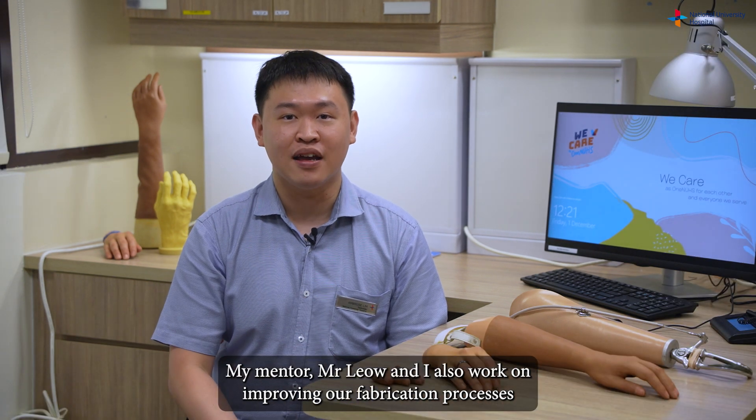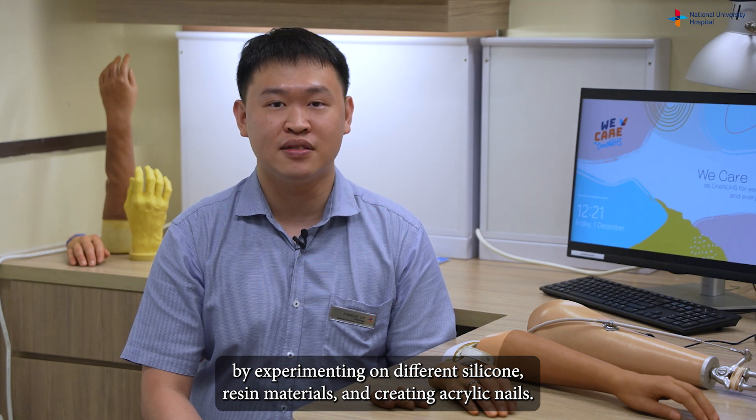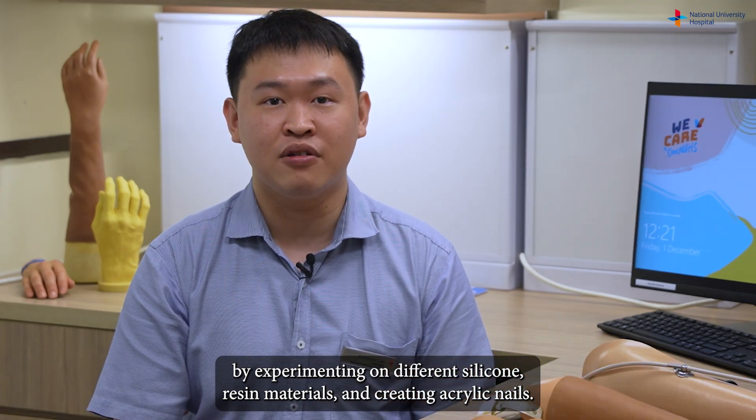My mentor Ms. Celia and I also work on improving our fabrication processes by experimenting with different silicone and resin materials, and creating acrylic nails.